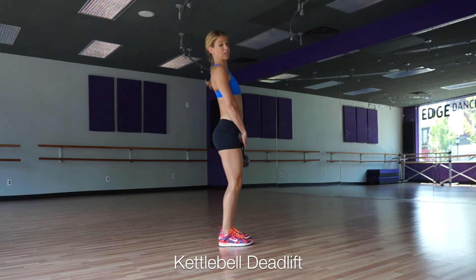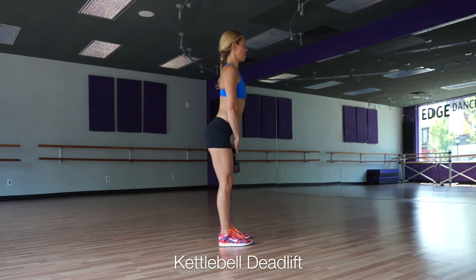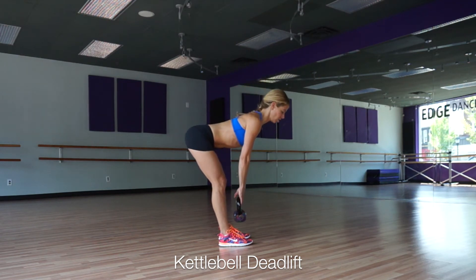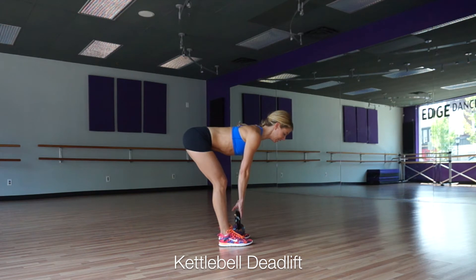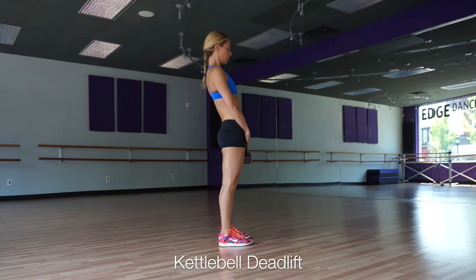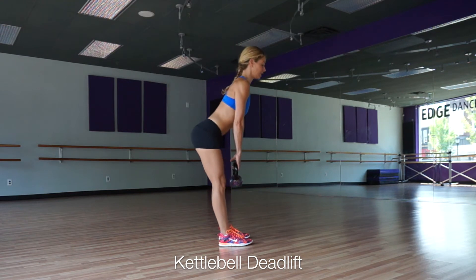You're going to hit a soft bend in your knees. With a soft bend in your knees, you're going to hinge back with your hips — back, back, back. Chest stays up, back is flat, belly sucked in tight. And then hinge forward. Back, back, back — belly sucked in tight.